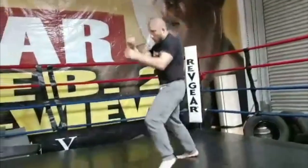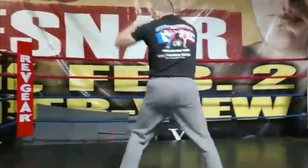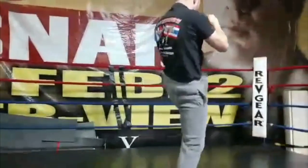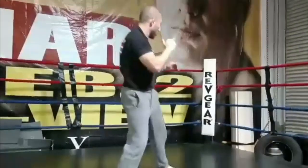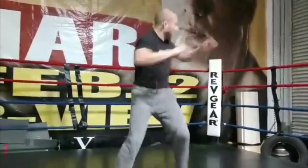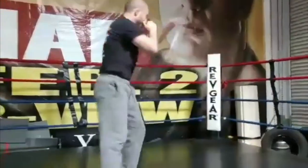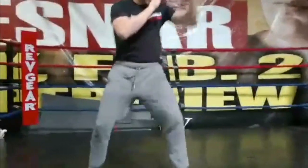Jab, cross, hook, overhand, uppercut, body shot, liver shot. Front kick, round kick, side kick, shuffle side kick, spin hook kick, spin back kick. He's just going to be creative here, staying long. All long range kickboxing — nothing close, nothing clinch.